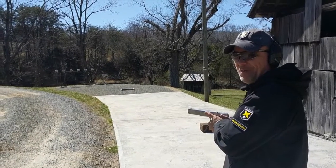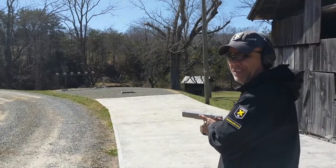Hey guys, Steve Hupp here with AccurCX. Today we're going to function fire one of our Pro Pluses on the plate rack.